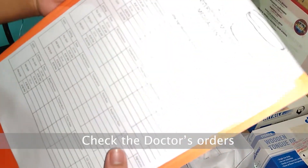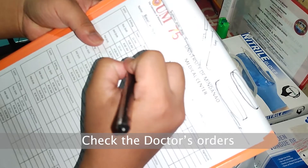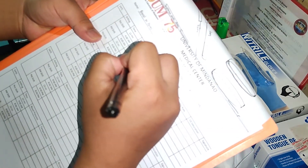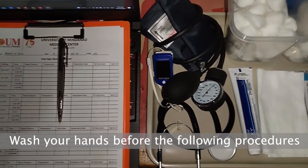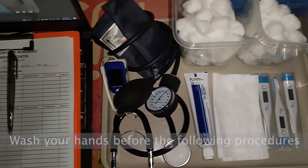Before we perform the procedures, we must prepare our instruments. After we prepare them, we must wash our hands to avoid or to prevent the chain of infections. So first, let us check the doctor's orders. Then, we should wash our hands before doing these procedures.